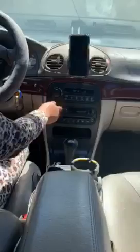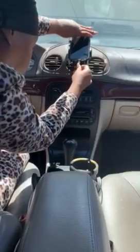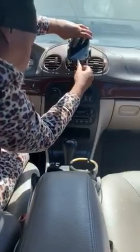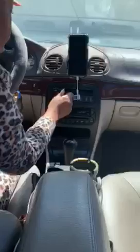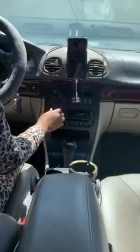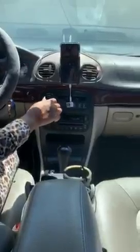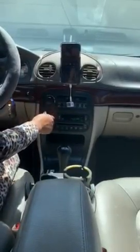And now you don't hear any more static. I'm going to go ahead and hook this up into my charging port and play some music. No static — nothing. Nice and clear, crisp.